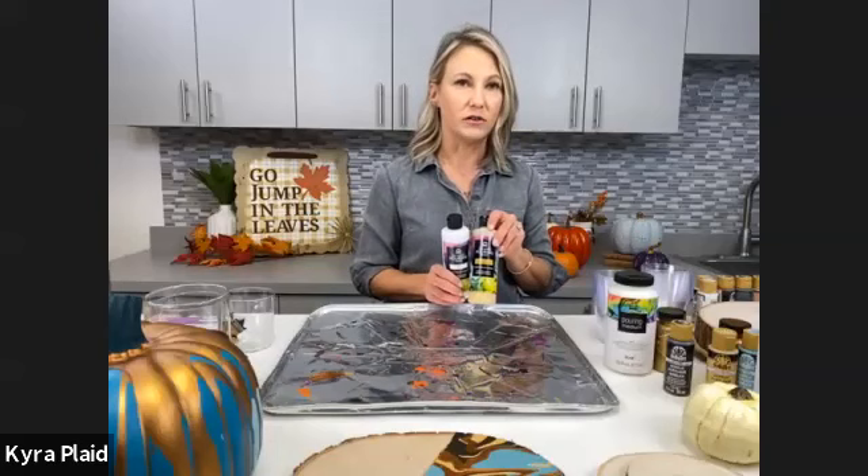The pouring medium lets your colors blend and swirl but not completely mix together. At Michaels we've got our Folk Art pouring medium — amazing because you can mix it with any of our acrylic paints, specialty paints like Treasure Gold, any of our metallics, enamels, or multi-surface paint. We also carry pre-mixed pouring paint that's already mixed in the jar — you literally just pour out of the bottle. You can do a direct pour or a dirty pour, which is when you mix all your paint in a cup then pour it on your surface.